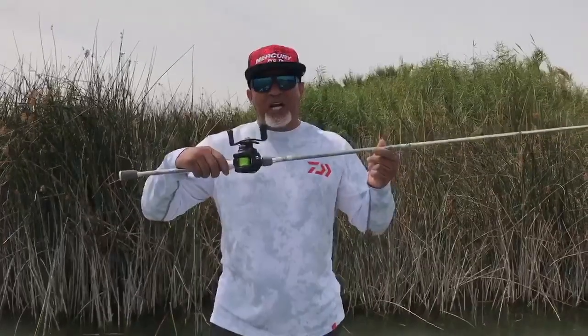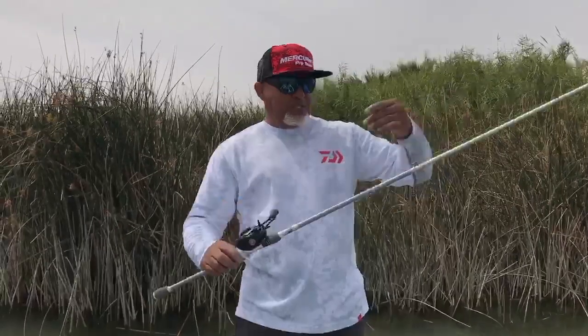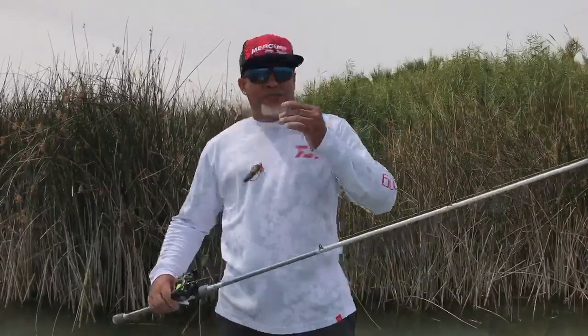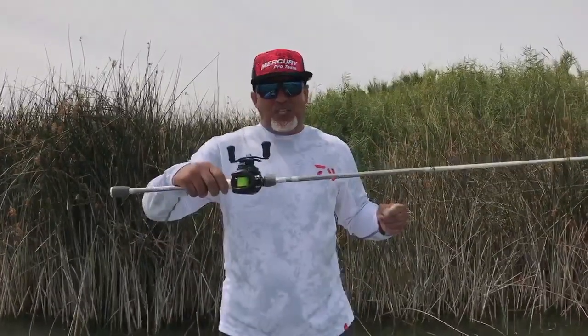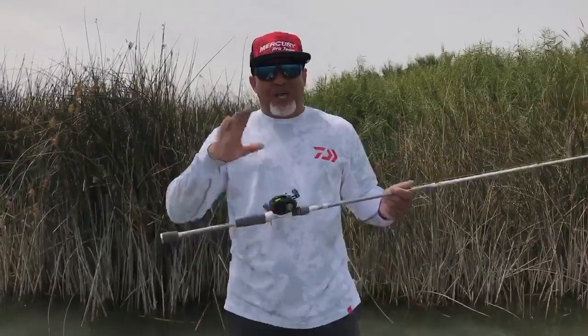High visibility line — you're going to see those bites, you're going to be able to pull those fish out of heavy cover. So that's my tip: fluorocarbon leader with heavy, high visibility Jaybrae on your flipping combo is going to get you more fish in the boat. Tight lines.